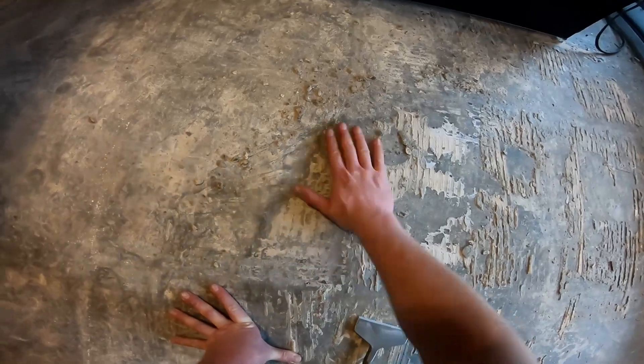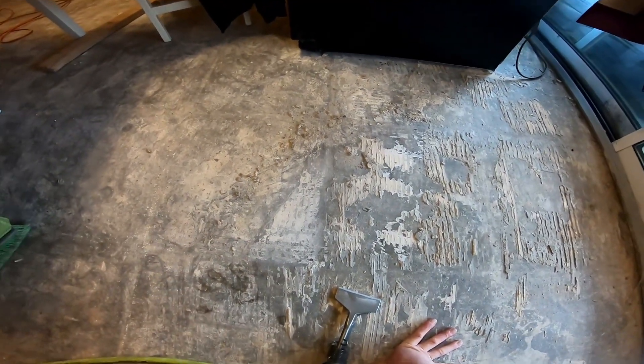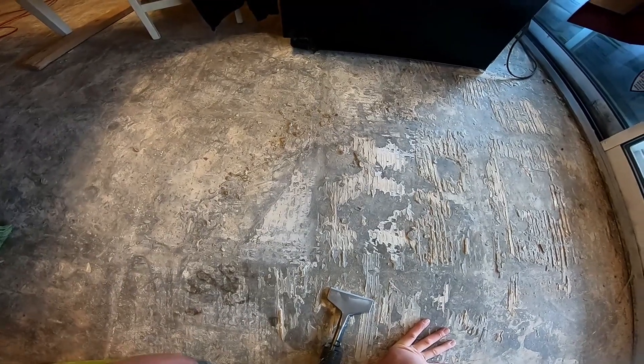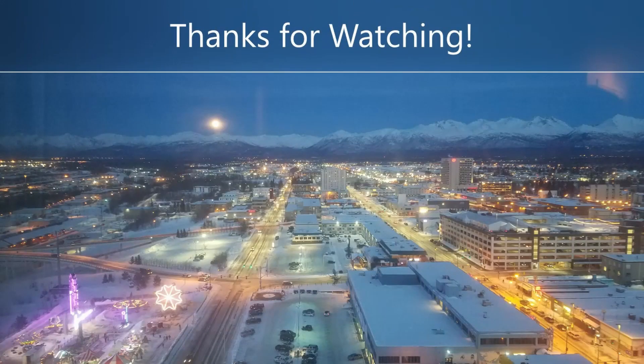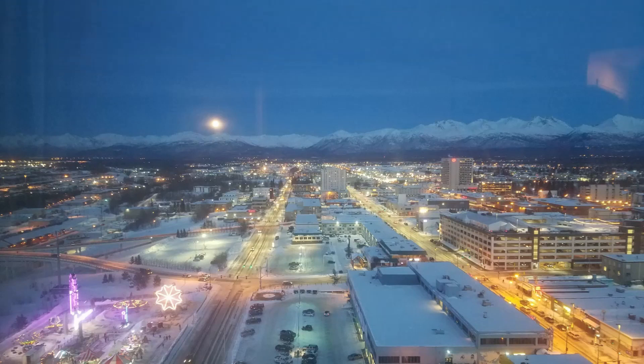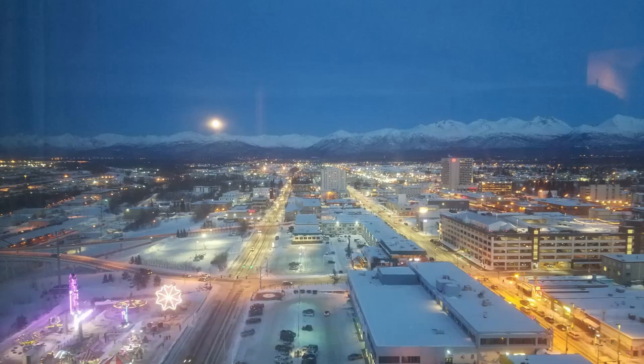Just keep at it until it's flat and smooth. Vacuum it up as you go and that's how you remove thinset from a concrete slab. High five, you did it! I'll see you in the next video.